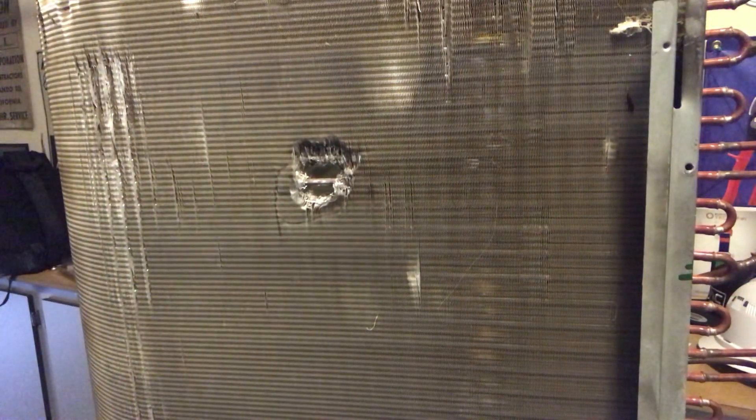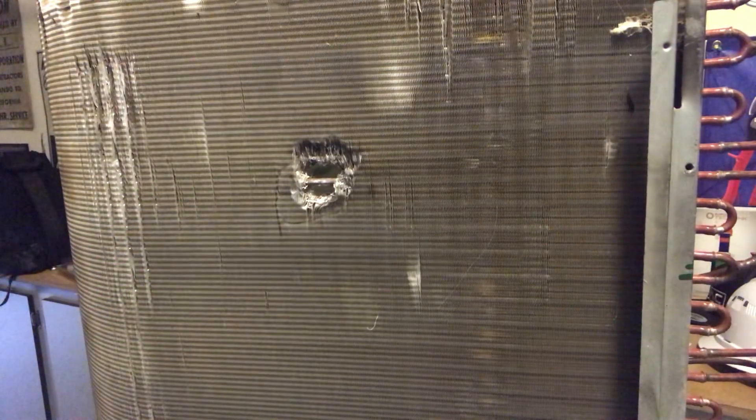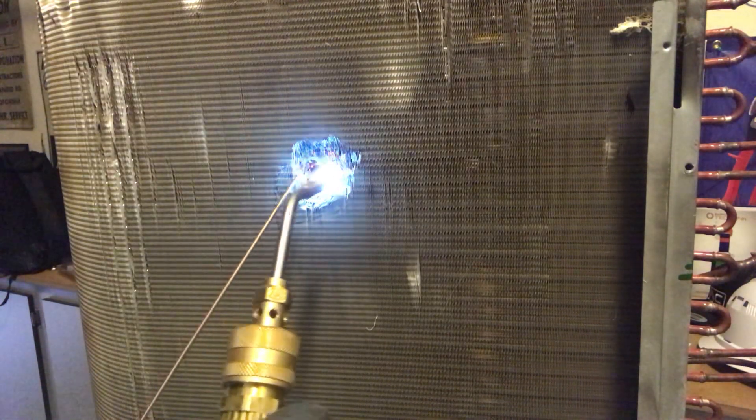Now we're going to be using the SilSol 15 — a 15% silver solder round rod from the guys over at SolderWeld. You can check them out at solderweld.com. We're going to heat this back up again with an oxygen-acetylene style flame, going in to heat up this copper tube. Remember, it's already been heated up from burning away the aluminum.